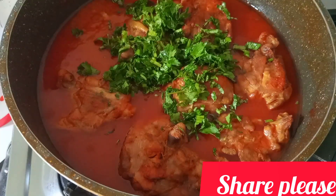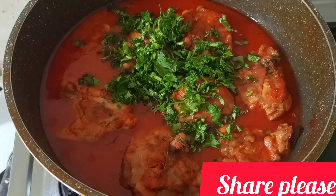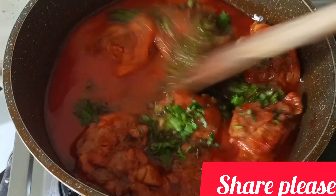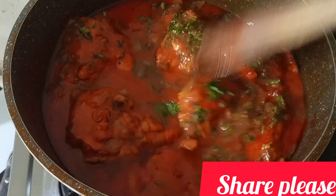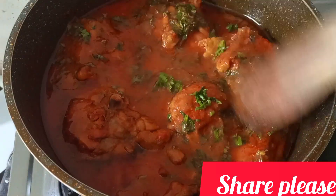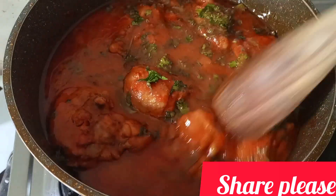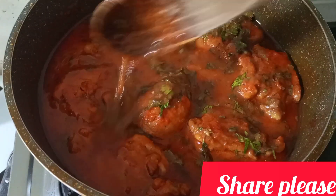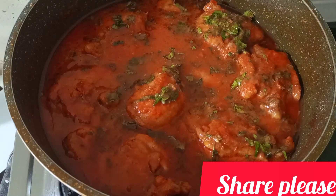Over here I have my already clean chicken and I'm going to marinate it. I'm going to add a teaspoon of chicken masala, a teaspoon of yellow paprika, half a teaspoon of turmeric, and red paprika. I'll marinate the chicken and let it rest for an hour in the refrigerator.